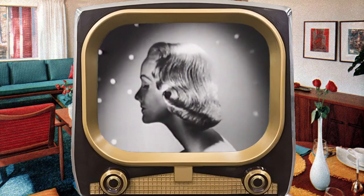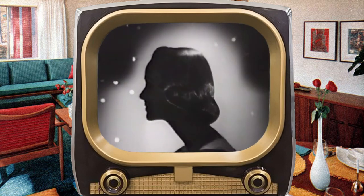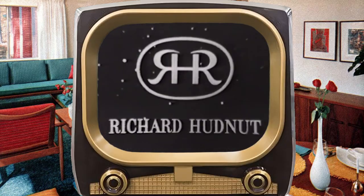Beautiful lady, beautiful hair. Richard Hudnut's beautiful hair.